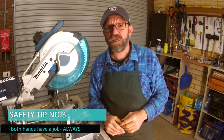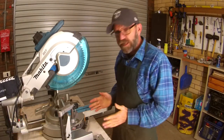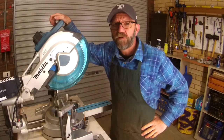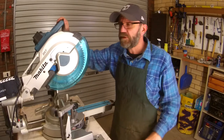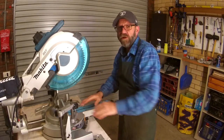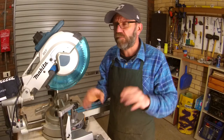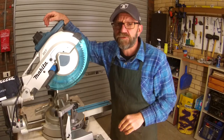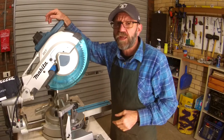Safety tip number three: everybody that uses a drop saw is right-handed. You stand to the left, you cut down the center, and your right hand is the one that always uses the trigger. If you're left-handed or not, this is how you learn — that way you avoid crossing your arms over, and I've seen that too many times. Horrible mistake, please don't do that. Both hands have a job all the time: right hand uses the trigger, left hand always has a job. So number three is both hands have a job and you're always right-handed when you use it.